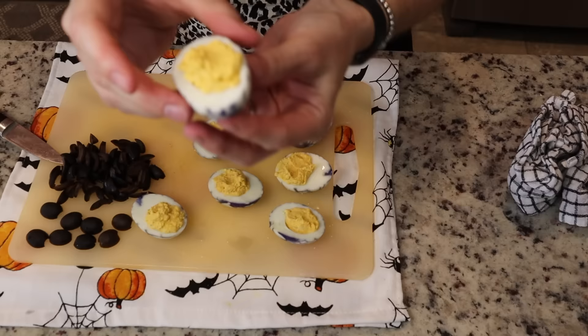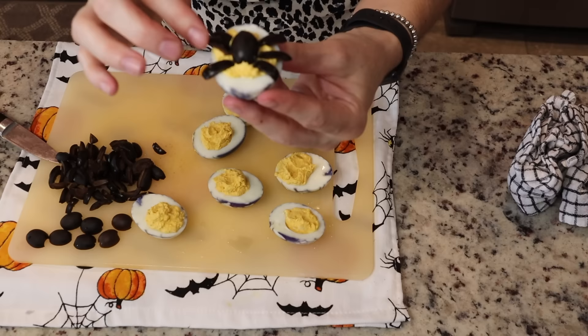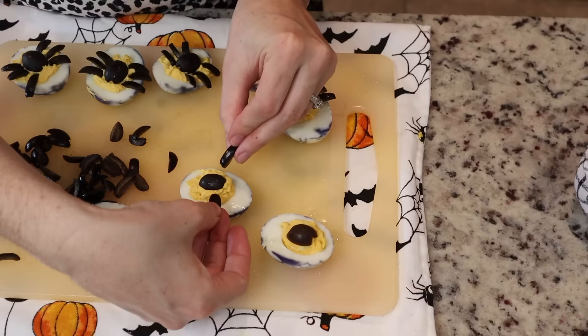Here I'm demonstrating how to make the spider: take half an olive, pop it on the filled egg, then pop on the little legs — and that's it. Super simple yet super creepy. When my daughter saw these she almost didn't want to eat them, which is the whole idea! You could even add green food coloring to the deviled egg mixture to make it even grosser, but I thought these came out really adorable.